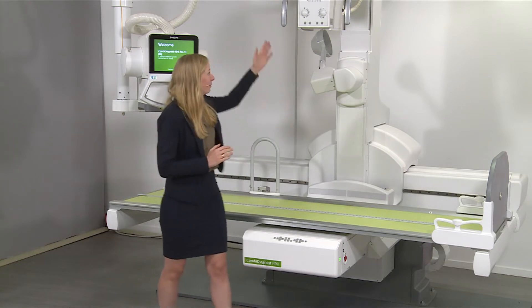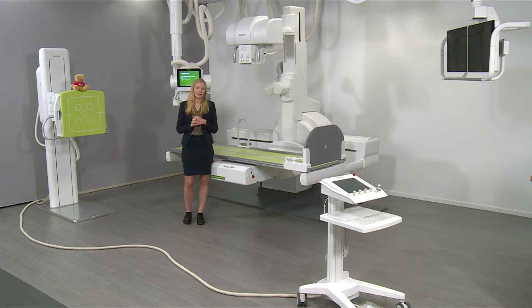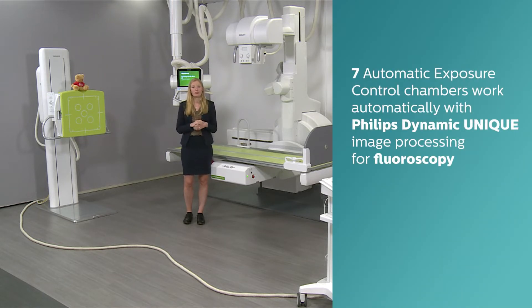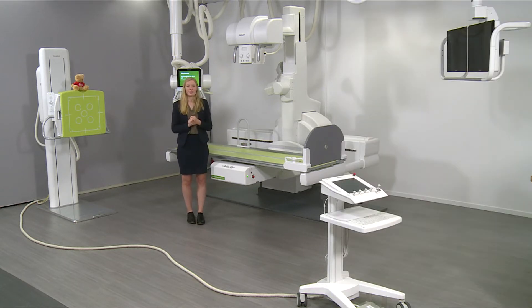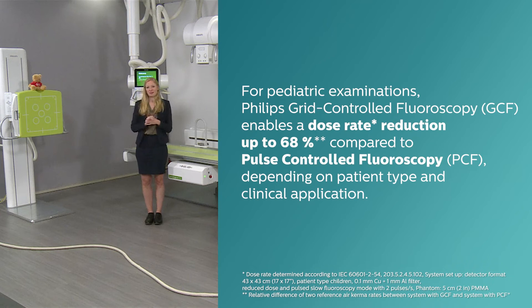CombiDiagnost R90 consists of a table with a dynamic detector. The dynamic detector measures 43 by 43 centimeters and can be used for both fluoroscopy and radiography. You have a choice of two different X-ray tubes: either our PCF tube, which uses a generator to create pulses, or our GCF tube for grid-controlled fluoroscopy. With the GCF tube, which is especially popular in pediatrics, you can reduce the radiation dose by up to 68% compared to a conventional PCF tube.